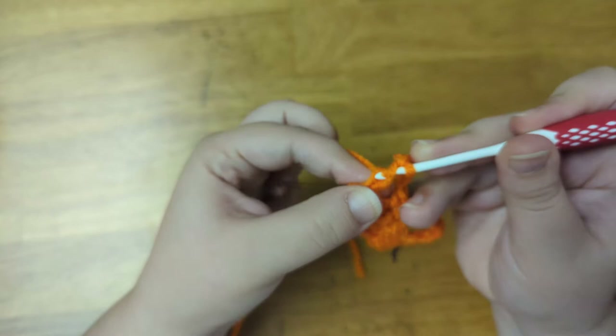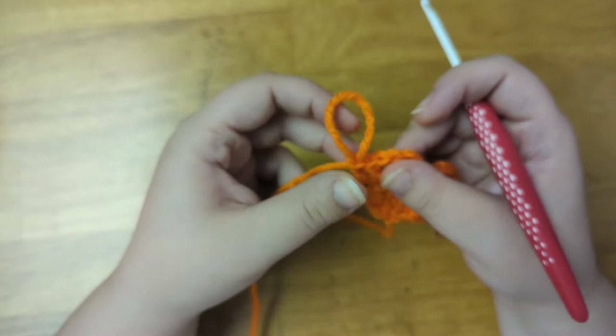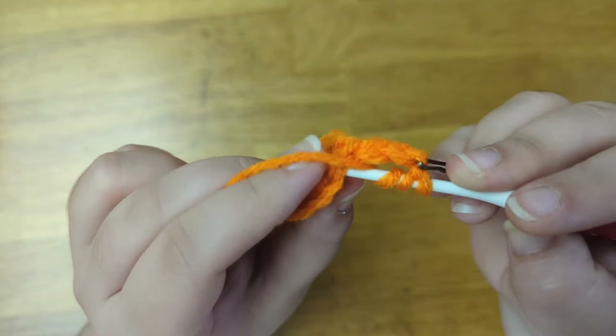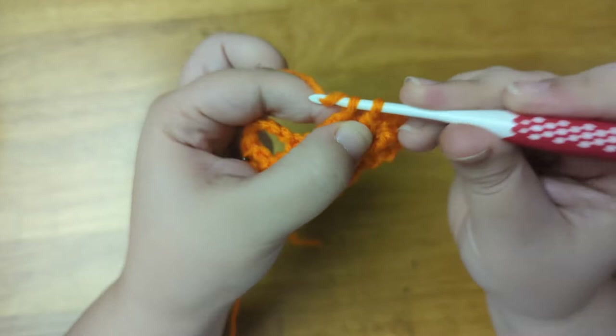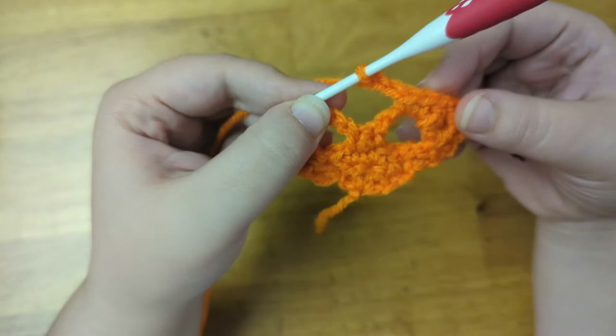And here is what we have so far. Now to begin the next row, I'm going to chain three to count as the first stitch. Mark that as the first stitch using my bobby pin and turn the work. Into the fifth stitch from the hook, I'm going to treble crochet. Now I'm going to double crochet one, and single crochet two into the first chain five space. Now to create the nose, I'm going to chain two. Then I'll mirror what I did on the other side — single crochet two and double crochet one into the next chain five space. Then I'm going to treble crochet into the last two stitches of the row.